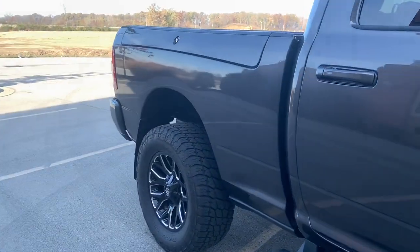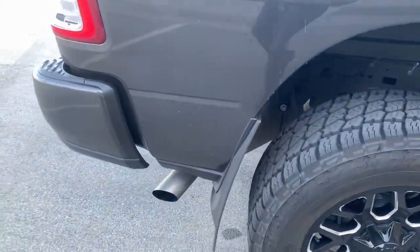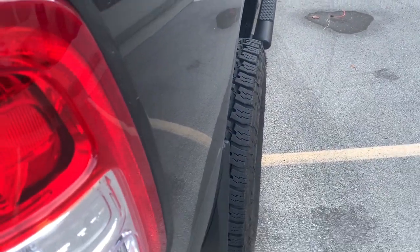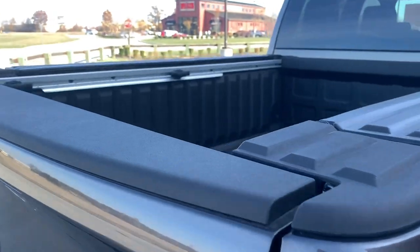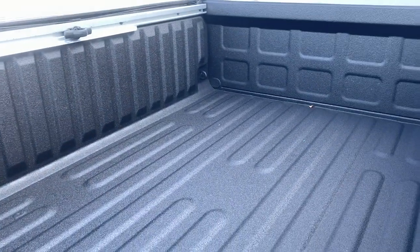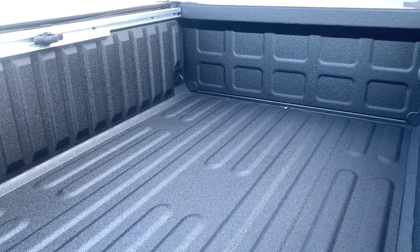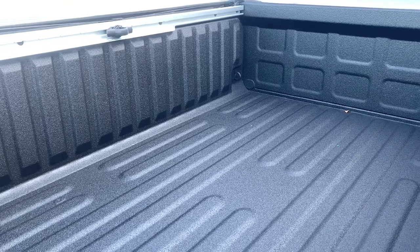The only things I've done so far in the build is throw on some WeatherTech mud flaps, just because of the offset of these tires — I didn't want to damage the paint before I took it off-road the first time. Those are probably temporary once the Methods go on. I've also had Line-X Extreme Vehicle Design here in Noblesville, Indiana do the bed liner, and they did a fantastic job. There's no question the quality of Line-X these days is so much better than factory.